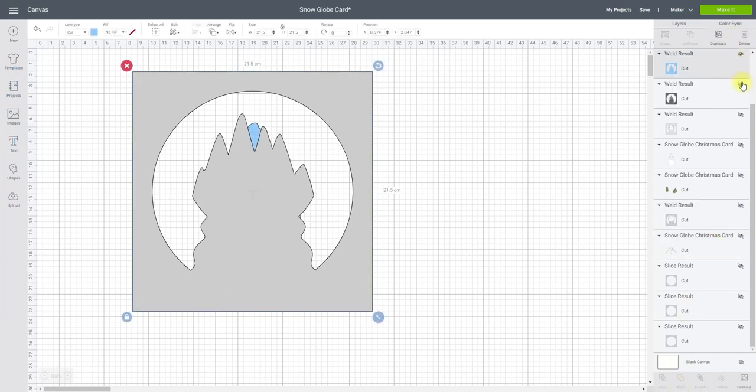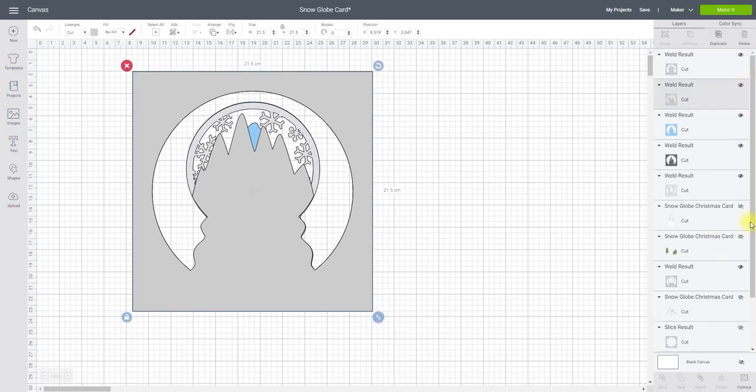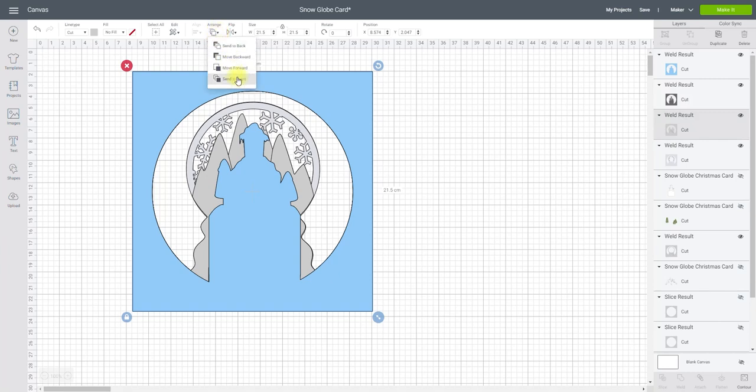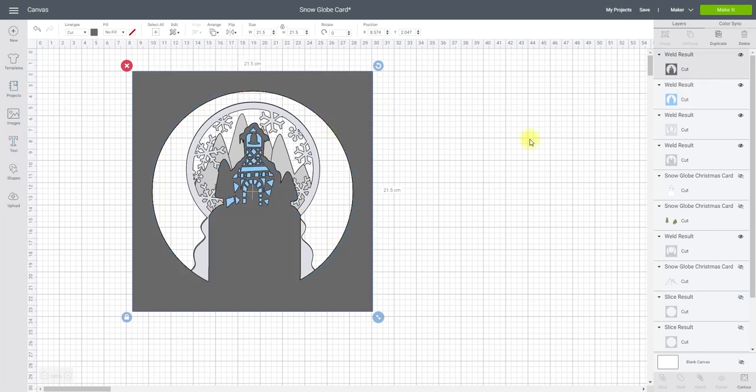If I bring all my layers back now you'll see they're slightly jumbled up, so I need to get them in the correct order. This one at the top needs to go towards the back, so I'm going to arrange and send to back. This one here I'm going to arrange and move backward, and move backward again — and that looks pretty much where I want it. I've then got these two layers — this one needs to be on top of that blue one, so I can arrange and send to front. And then my two outline pieces, my actual snow globe pieces — this one I can arrange and send to front.